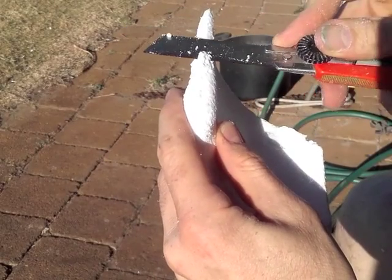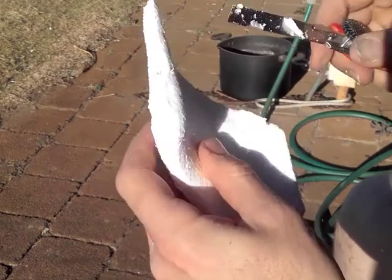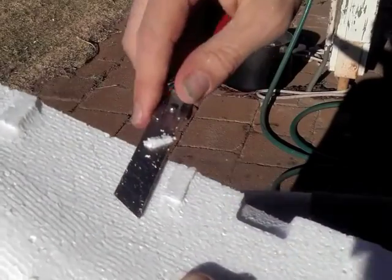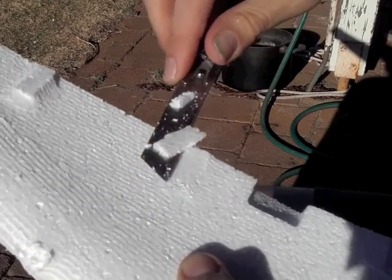Once we've cut most of the foam away with the hacksaw blade, we can then use our knife to make a fine cut at the end. We can almost get it perfect off the knife, so there is very little sanding required at these points.